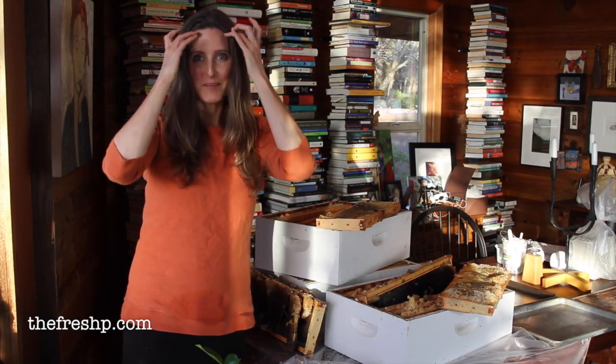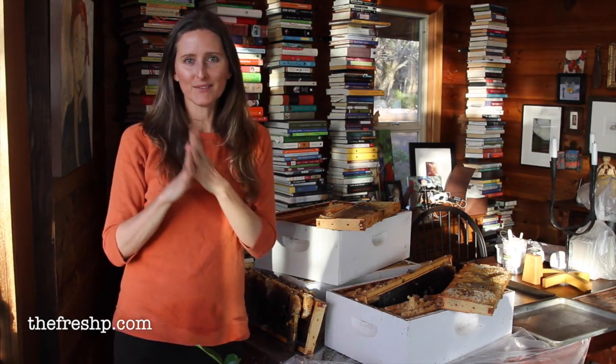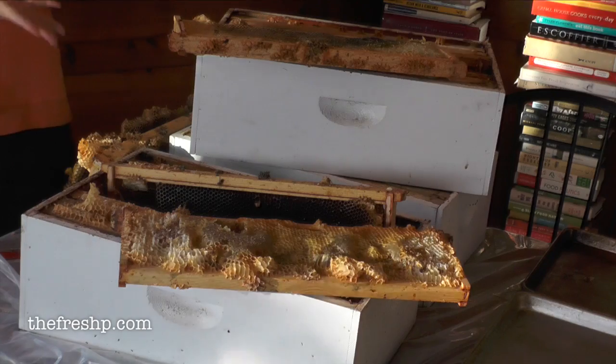Today I'm breaking down my hive. I have two hives — one of them didn't make it through the winter, and that's this hive. The other one is going strong.